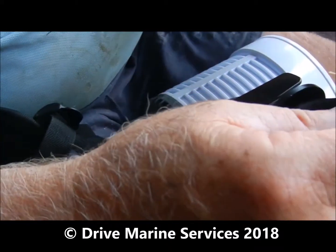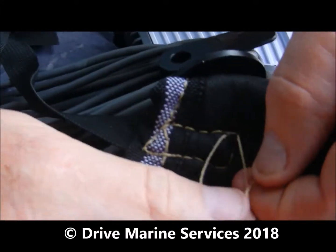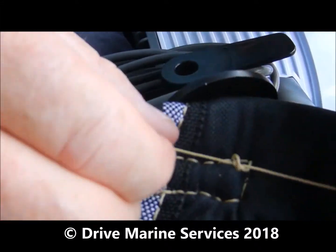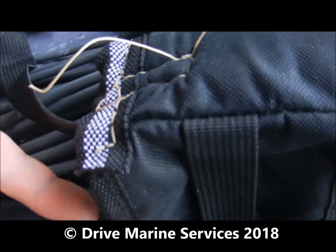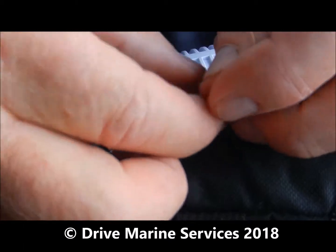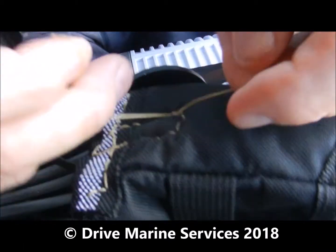I use what's called a surgeon's knot — a bit like a reef knot only with an extra loop. You put one loop through and then a second loop through and pull it up tight. Once you do that it won't slip — that'll lock there. Now you can take your hands away and it won't go anywhere. I use it in surgery all the time. Then we just put another loop over the top just to hold it.